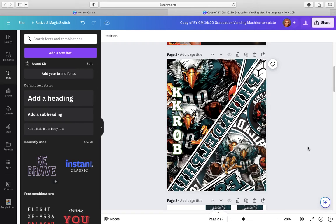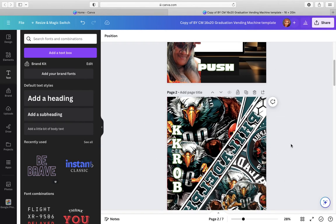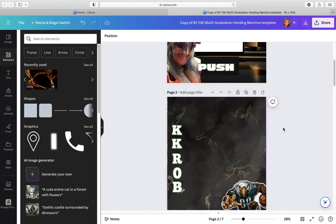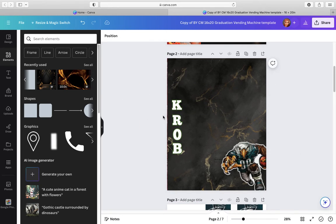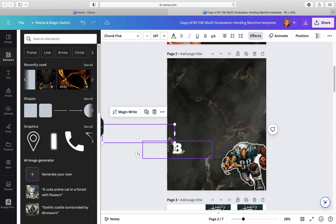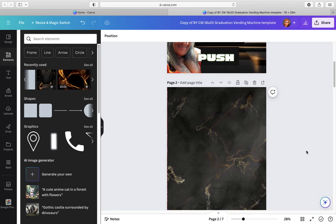Now for the inside — I like to put my pictures inside. You can use the same element or you can get something different and more subtle for the inside and just cover it with that. That's it. And then the words, you can just get rid of them because it's going to the inside and you don't need all this on there.